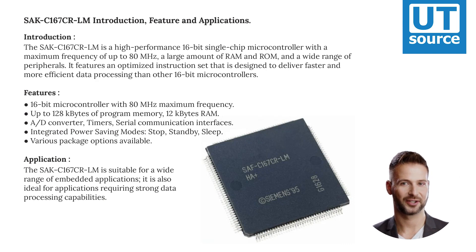The SAKC-167-CRLM is a high-performance 16-bit single-chip microcontroller with a maximum frequency of up to 80 MHz, a large amount of RAM and ROM, and a wide range of peripherals. It features an optimized instruction set designed to deliver faster and more efficient data processing than other 16-bit microcontrollers.